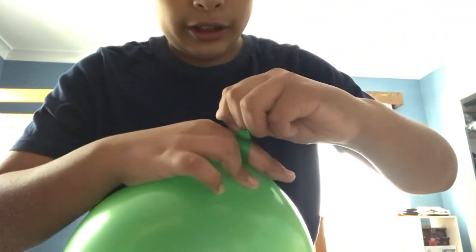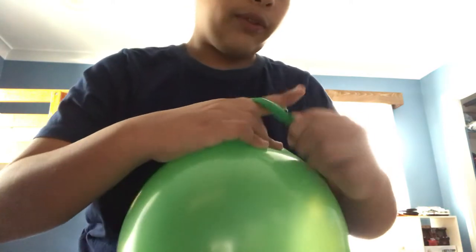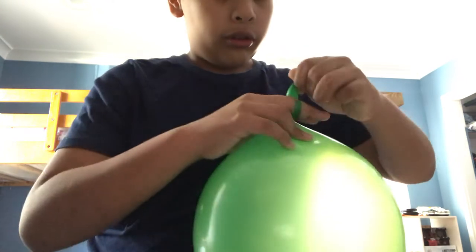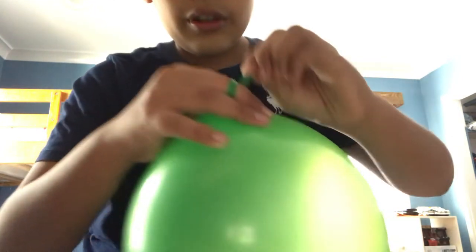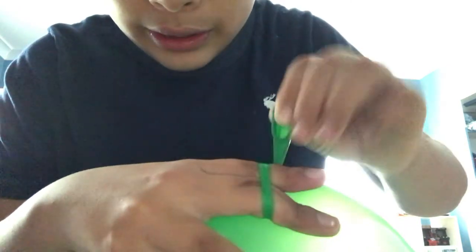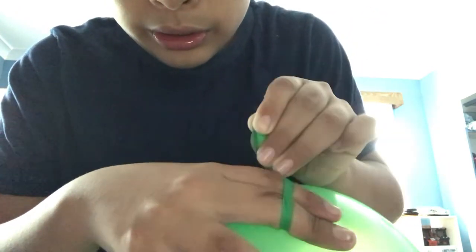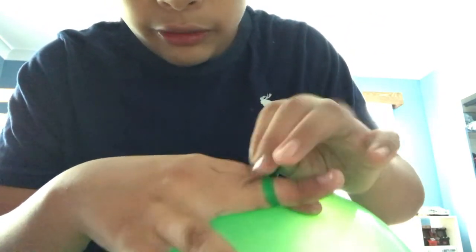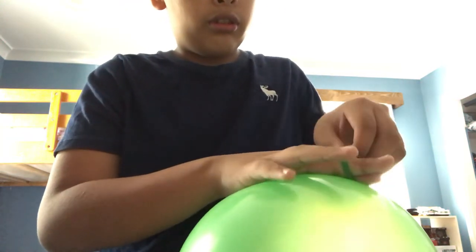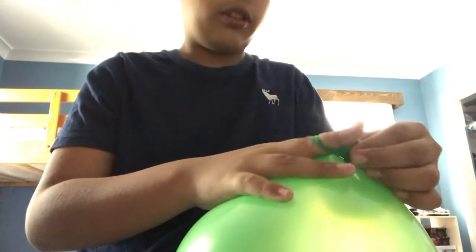I just learned it today — I just tried to see if it was the right thing to do. So all you do is, after that, use two fingers. This is hard, this part.